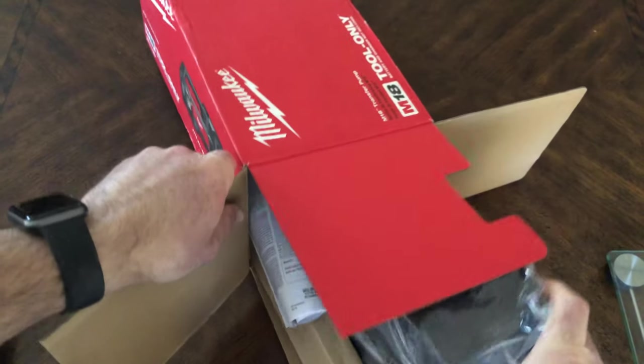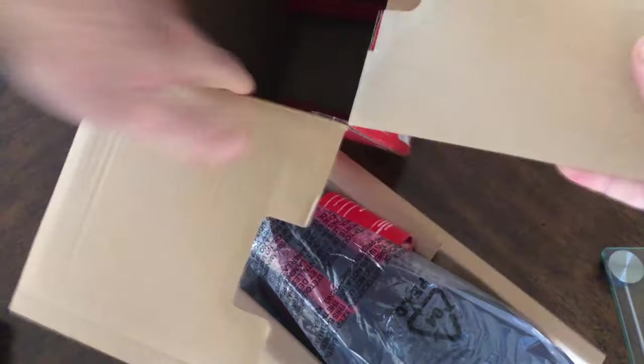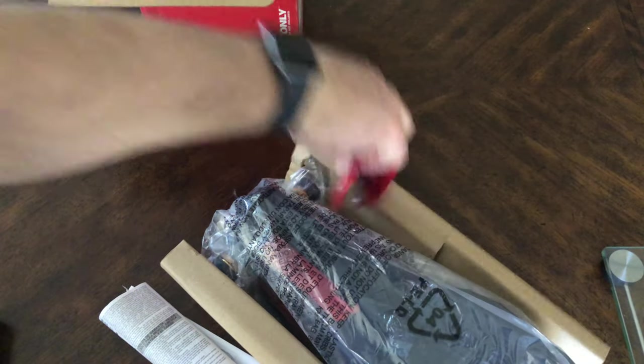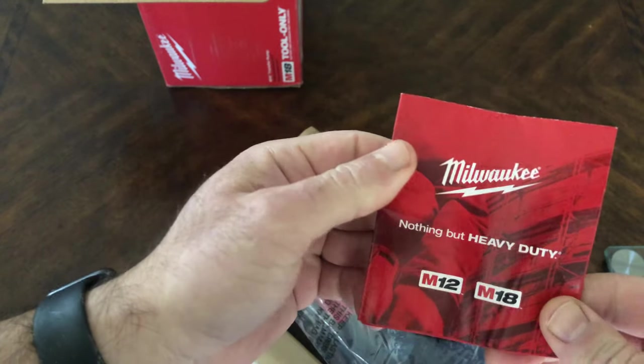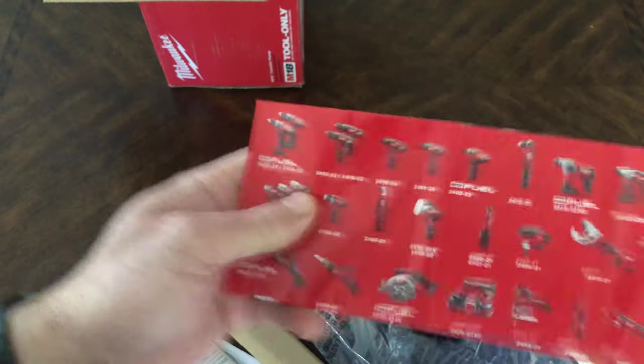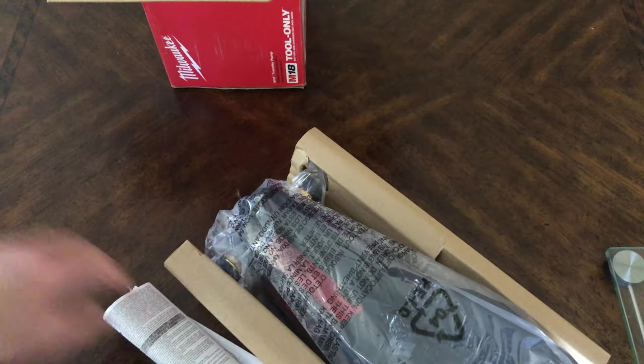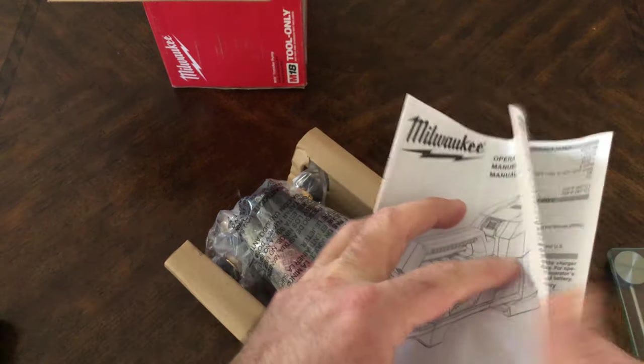Let's pull the tool out. We have the Milwaukee M12/M18 brochure — one way to monitor your collection and fill in the gaps. We have the manual here as well.